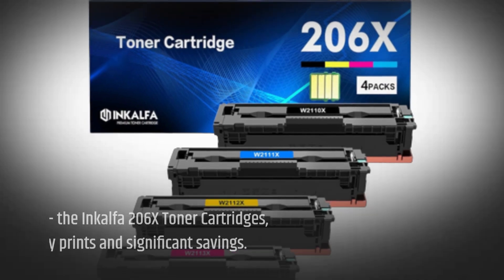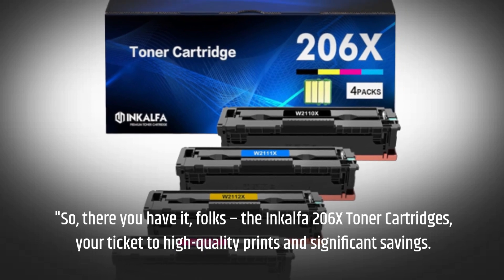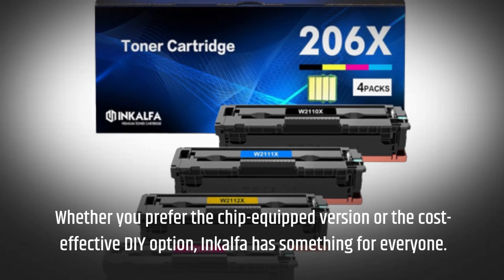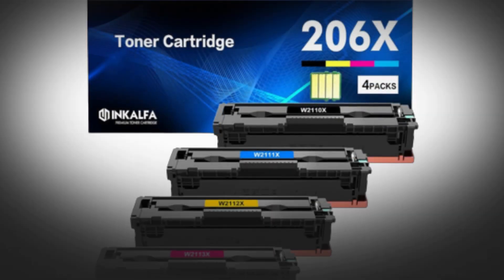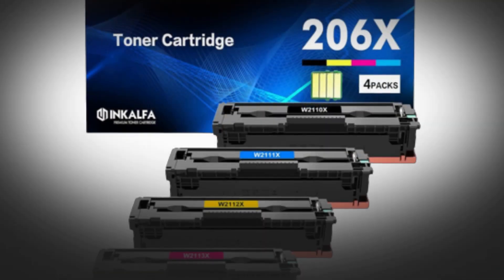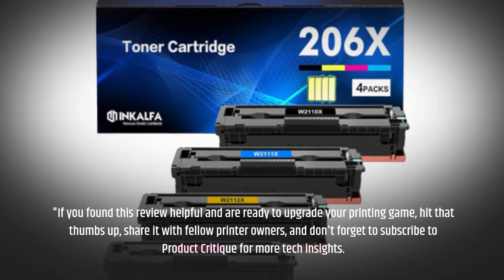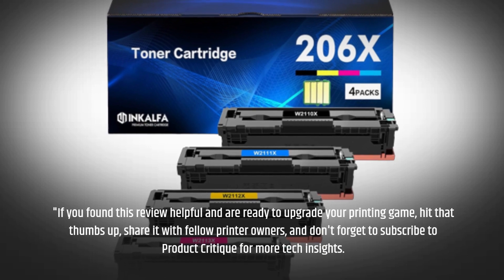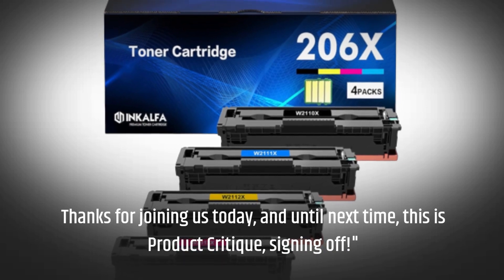So there you have it, folks — the InkAlpha 206x toner cartridges, your ticket to high-quality prints and significant savings. Whether you prefer the chip-equipped version or the cost-effective DIY option, InkAlpha has something for everyone. Say goodbye to pricey prints and hello to affordability without compromising quality. If you found this review helpful and are ready to upgrade your printing game, hit that thumbs up, share it with fellow printer owners, and don't forget to subscribe to Product Critique for more tech insights. Thanks for joining us today, and until next time, this is Product Critique, signing off.